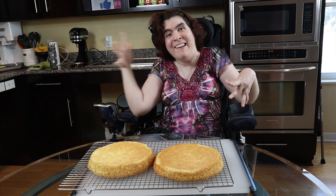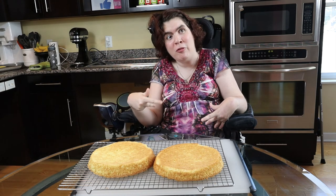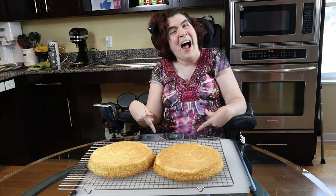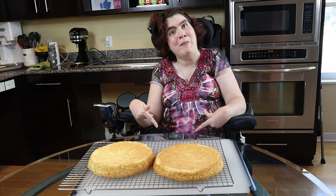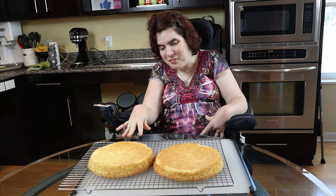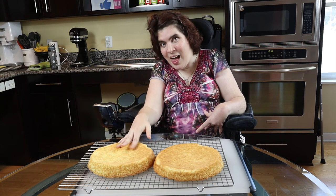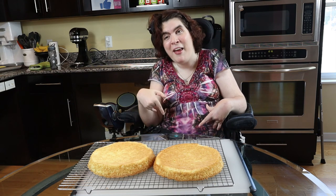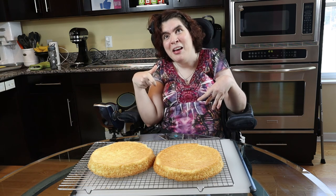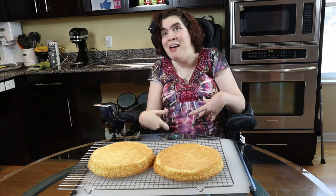I'm back, and voila! Those are my finished sponge cakes. Although I didn't make them all on my own, there's a lot of stuff I could do. I'm touching the sponge cake and it even feels spongy, which is kind of cool.